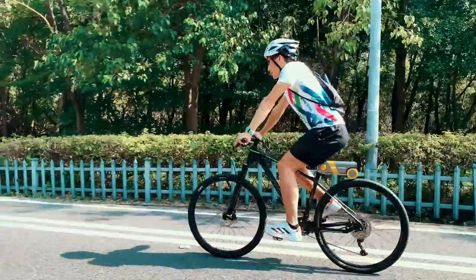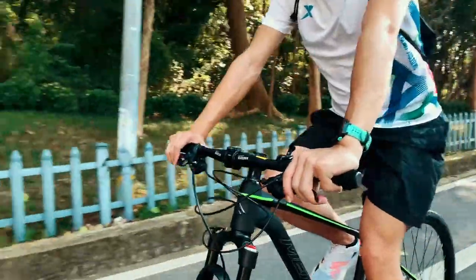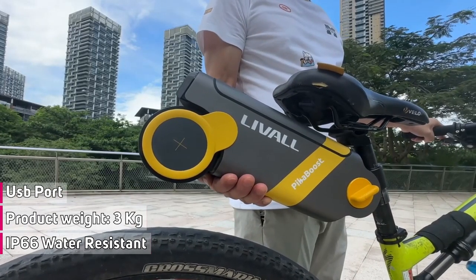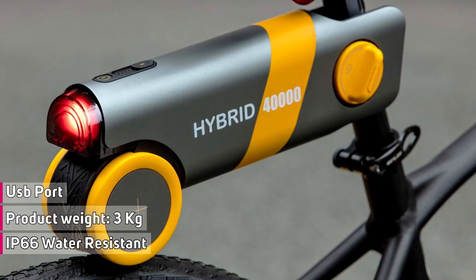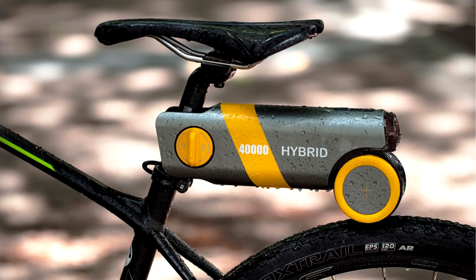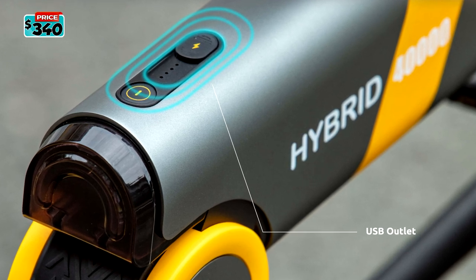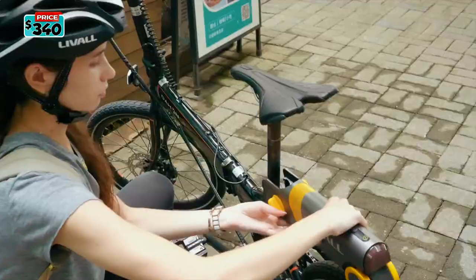Cruise mode offers the equivalent of cruise control and will automatically maintain bike speed, even when the rider is not pedaling. The Pika Boost also has a built-in rear light with 2 modes — always on, and auto-sensing mode that turns on the brake light when it senses deceleration. It's also rated IP66 waterproof for both the motor and the battery, and it has a USB port so you can charge your electronic devices. The Pika Boost is priced at $340.